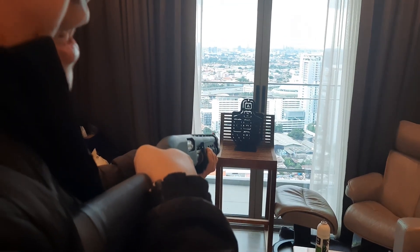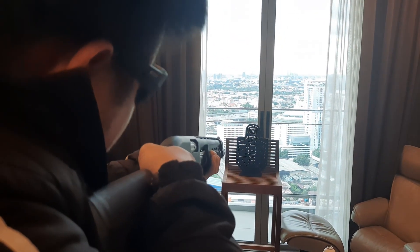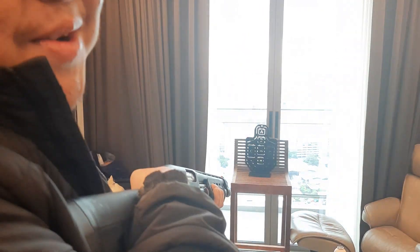Reloading this shotgun is very satisfying — very fun. I really enjoy that so much. I've got my eye protection on. I'll do this in my room. Let's see what we got, shall we? Let's do this! Hell yeah, that's so much fun!